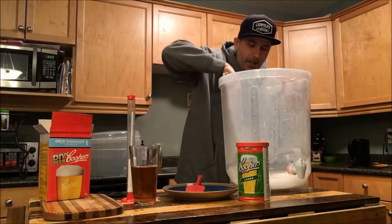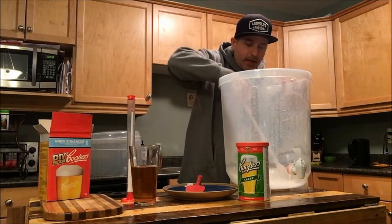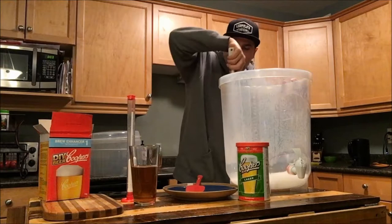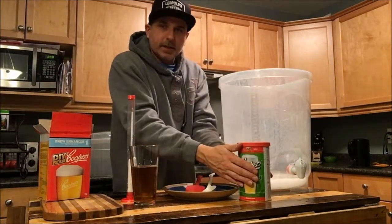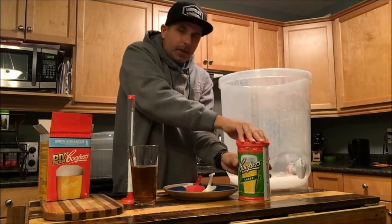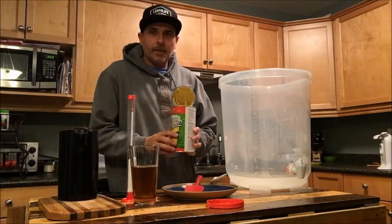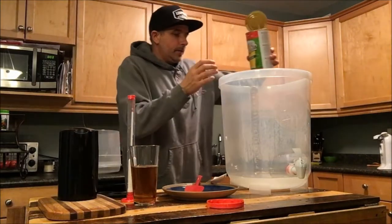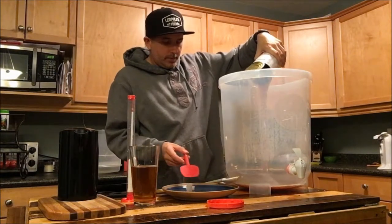Next, we're going to open up our can of pre-hopped malt extract. What I've done is I actually put this in the sink in a bunch of hot water to soften it up, so I'm going to go ahead and open this and then get it put in. We have it opened up and ready to go, so we're going to pour this in.